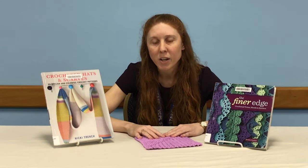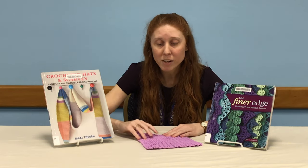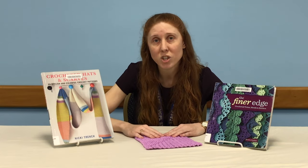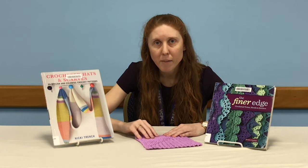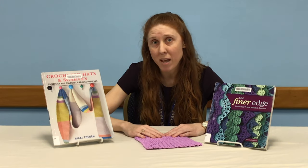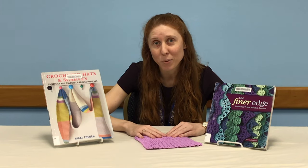Once you get going on it, you probably won't need to reference your pattern much at all. If you'd like to practice reading crochet diagrams and written patterns, this would be a good one to use because it doesn't throw you many curveballs and it's fairly straightforward. You can whip through it pretty quickly and it doesn't take a whole lot of yarn, so it's a fairly inexpensive gift that looks really cool.